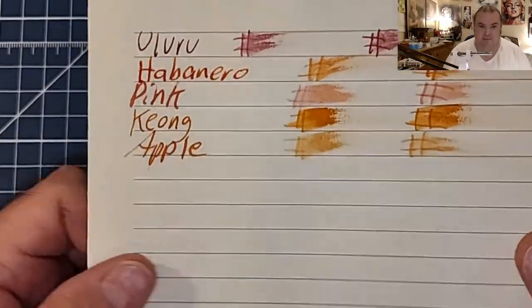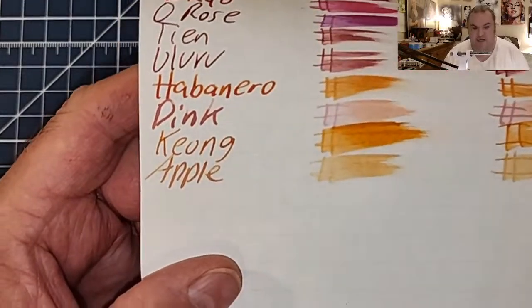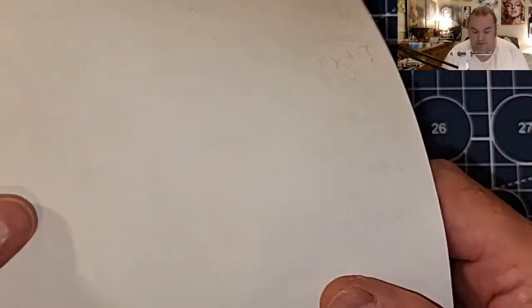Buffet Handmade Paper from Italy: feathered like a chicken, no bleeding, no ghosting. The Nanami 7C's 68 GSM Tomoe River: no feathering, no bleeding, no ghosting.